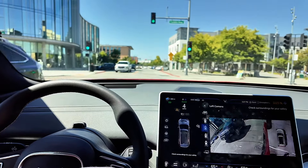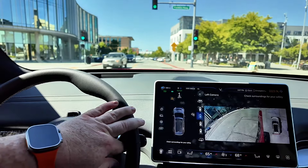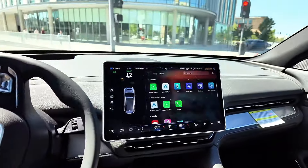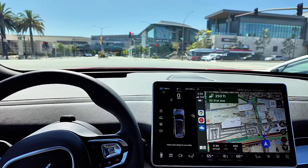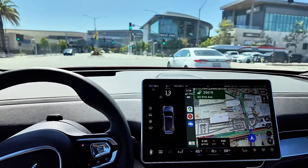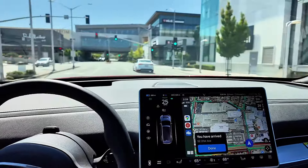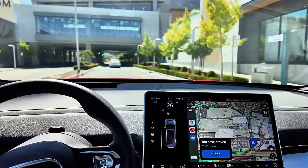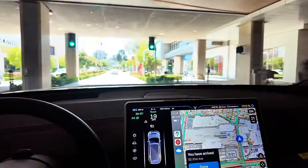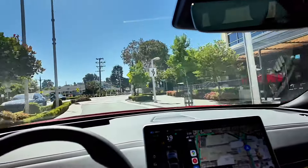One interesting quirk: when I put the turn signal on, the GPS disappears and the cameras come up — not sure I'm a huge fan of that. Also at a red light I have to keep my foot on the brake; it doesn't have the hold function I'm used to with one-pedal drive. But we're back at the Hillsdale Shopping Center where the San Mateo VinFast is, returning the vehicle — it's been a fun day.